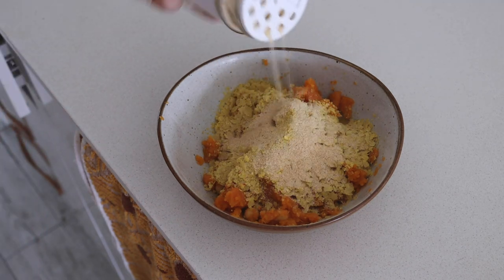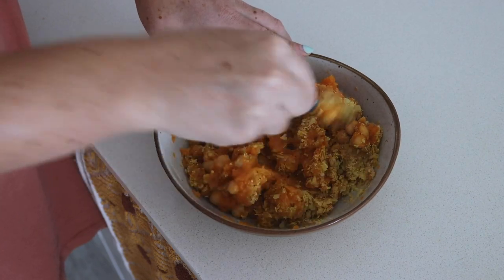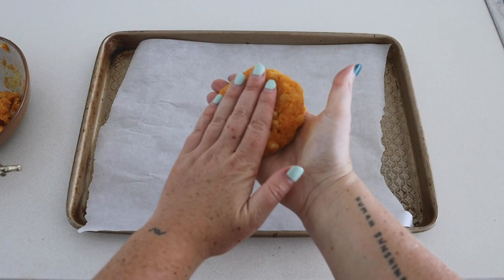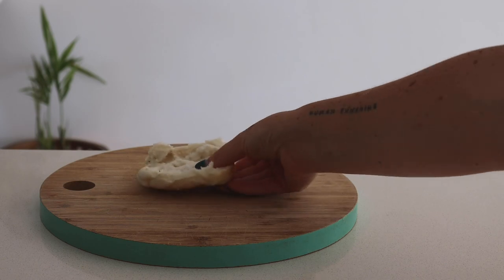Then I added nutritional yeast, some veggie stock powder, some salt, garlic powder and olive oil, and mixed it all together again. I rolled these into balls, pressed them into burger patties and baked them in the oven for around 40 minutes.